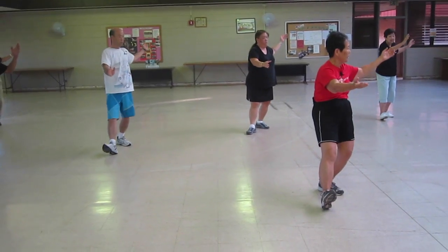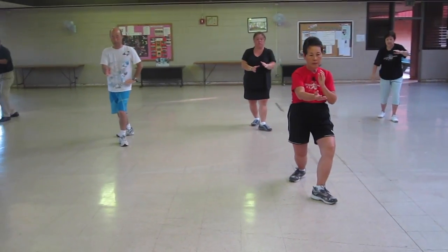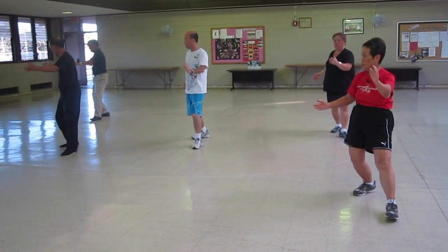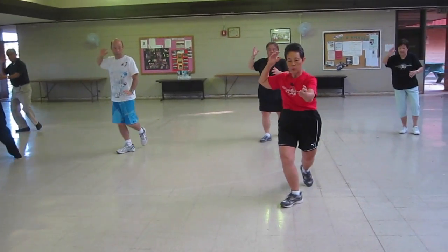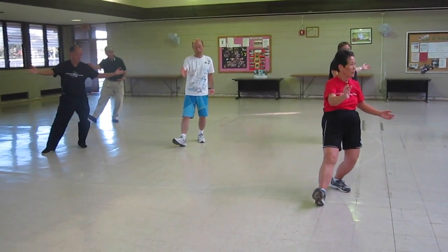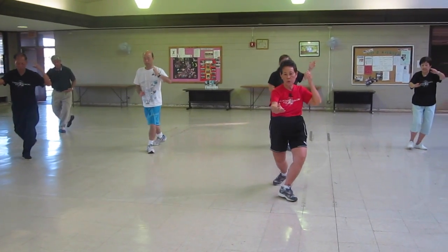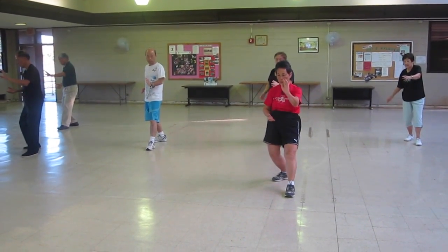Open, lift. Ear, toe, heel. Lift it to the middle. Push it home. Open. Lift it to the middle. Pulsing on the monkey. Open, lift. Ear, toe, heel. Get up. Pulsing on the monkey.